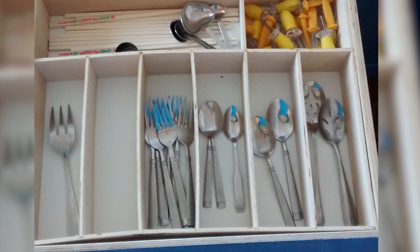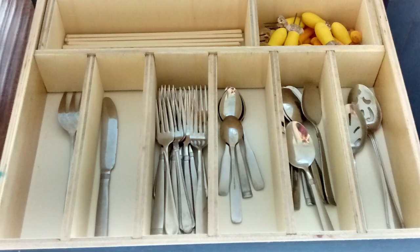So this drawer organizer is easy to customize to the size of your drawer and items, and it's pretty inexpensive since it's built from plywood. To maximize available space, we tried quarter-inch plywood first, but after a couple of days it started to warp and bend. So this drawer organizer got a revamp with half-inch plywood and no more warping. Just remember, if you're trying to use scraps, don't go with anything less than half an inch.